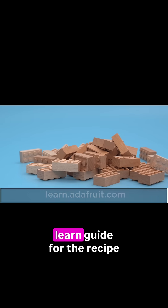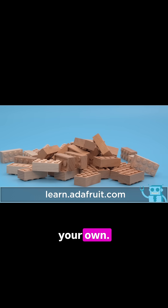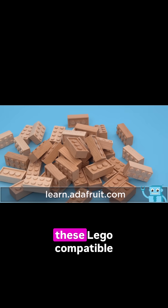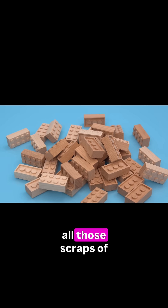Be sure to check out the learn guide for the recipe and a full breakdown of all the steps to CNC your own. I had a lot of fun milling these LEGO compatible bricks and I'm glad I found a project that can utilize all those scraps of wood.